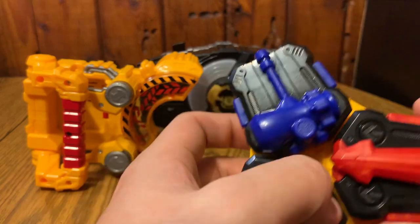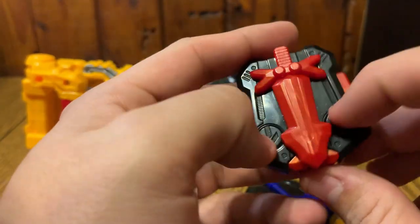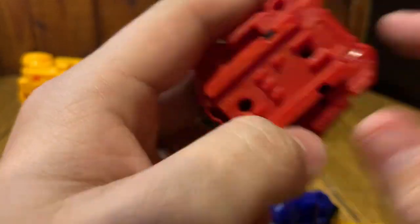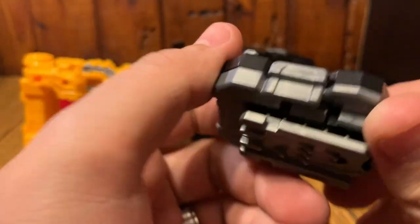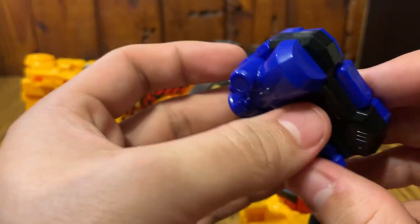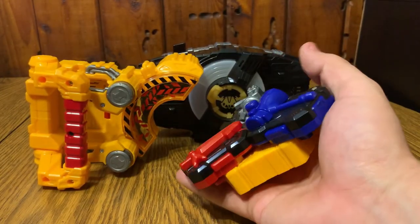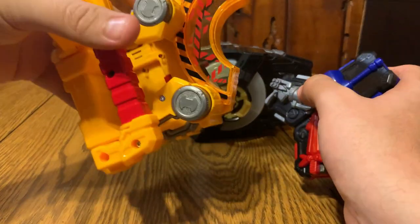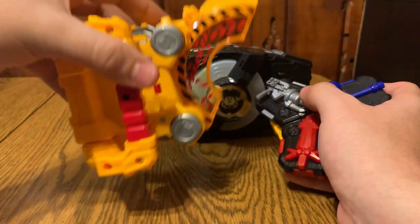There are no buttons and no ways to press down - this is just a way to make the Gigant Buckle. We have the sword, which looks interesting to say the least - it has the arrows but no buttons obviously. Then you've got all the rails, which is also 77, and the hammer, which is also 77 - they all have the same rails.